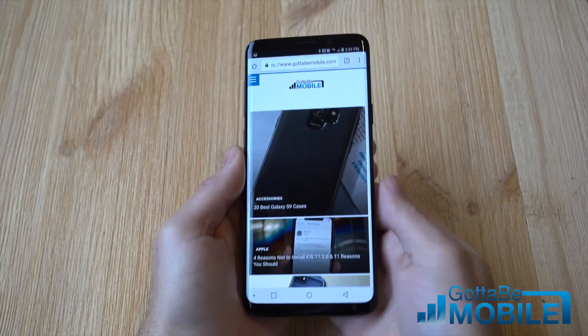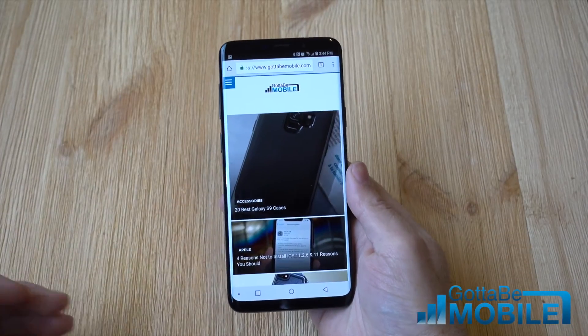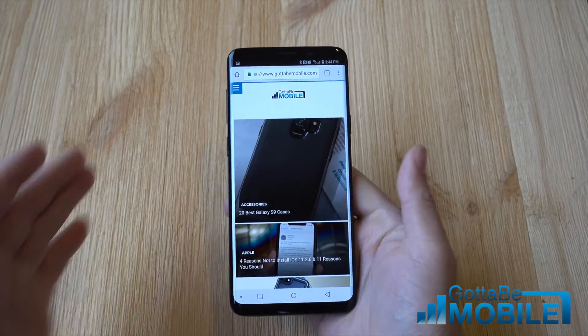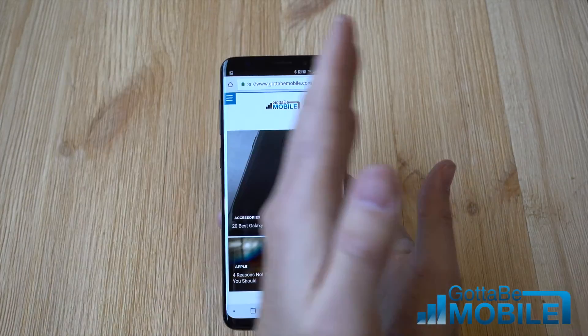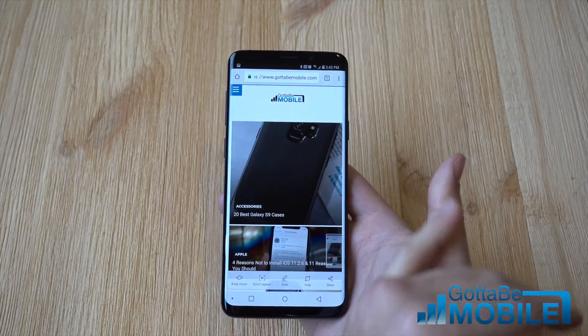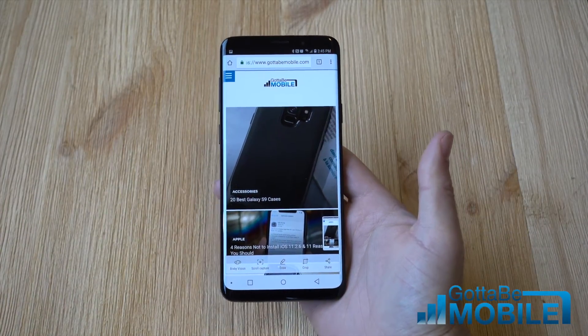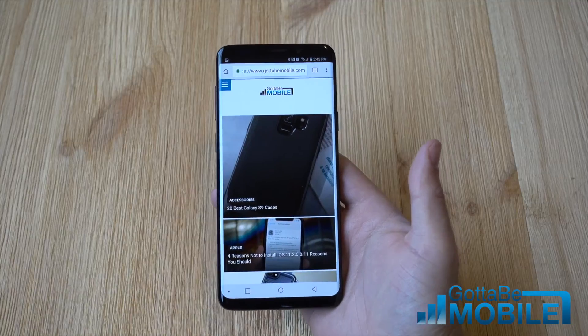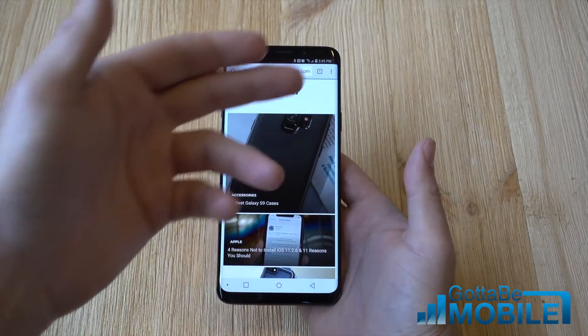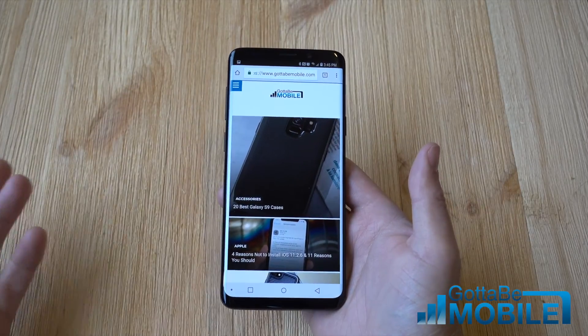The other way is called palm swipe to capture. You've probably done this by accident, and you can disable it if you'd like. You basically just take your hand and swipe it across the screen, but you have to be touching the screen. So you go like that and it instantly takes the screenshot. It's also kind of convenient if you don't want to fumble between hands to do the button combination.